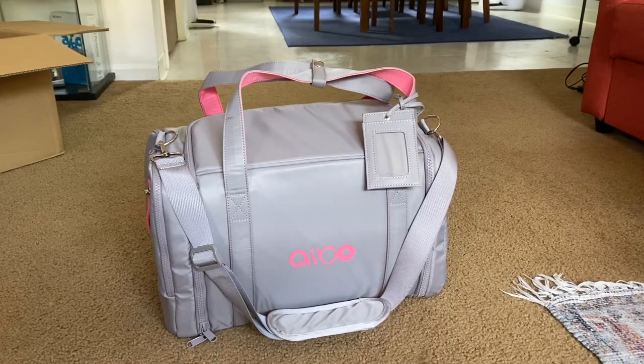This has kind of been the unboxing and overview of the new Aibo bag for the 1000 model. I hope this was informative for you and that you enjoyed the unboxing with me. Have a great day.